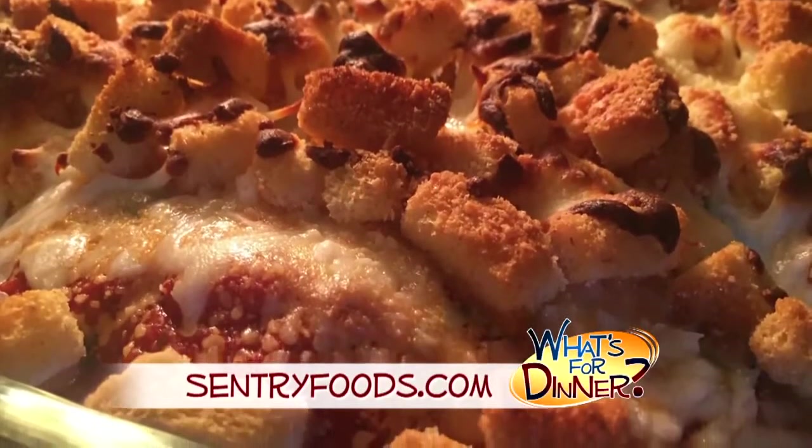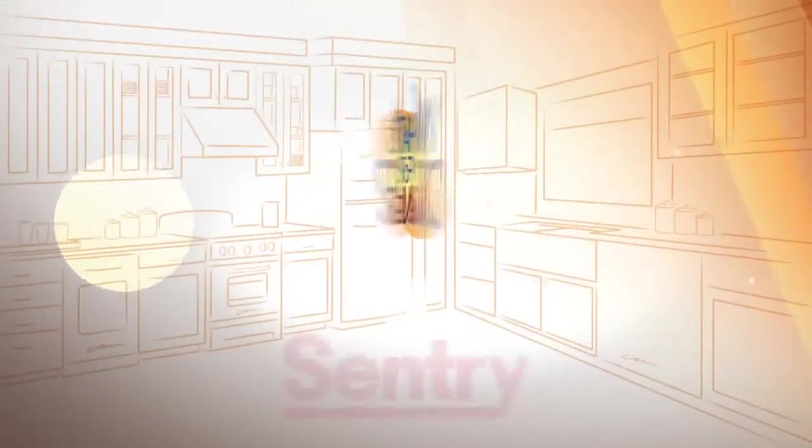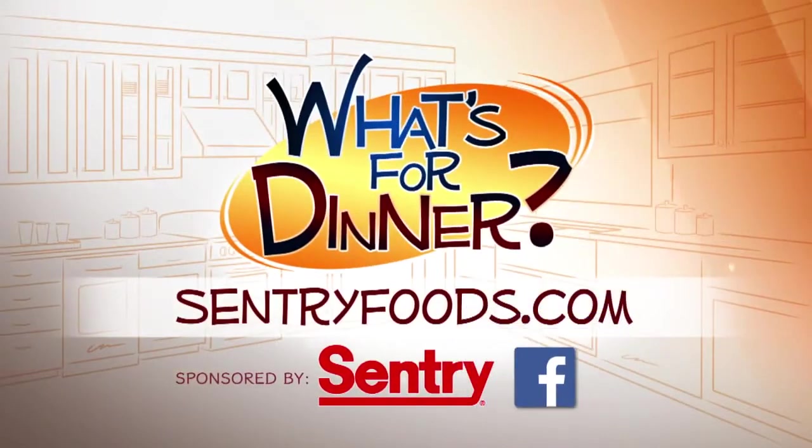Bake until the cheese and croutons are golden brown and the chicken is no longer pink inside, about 45 minutes to an hour. The chicken should be at least 160 degrees. You can find this recipe and great deals online at CenturyFoods.com — be sure to click on What's for Dinner.